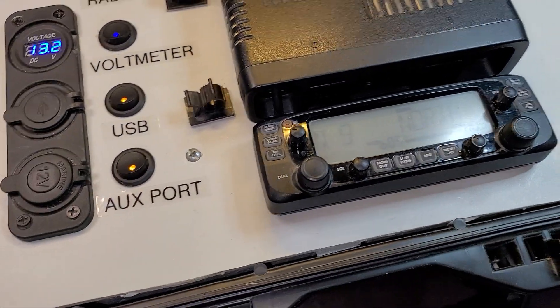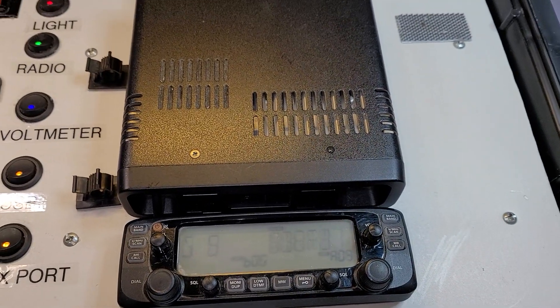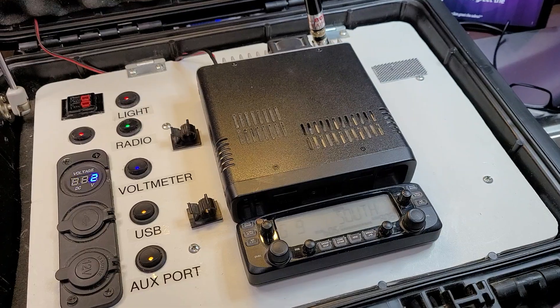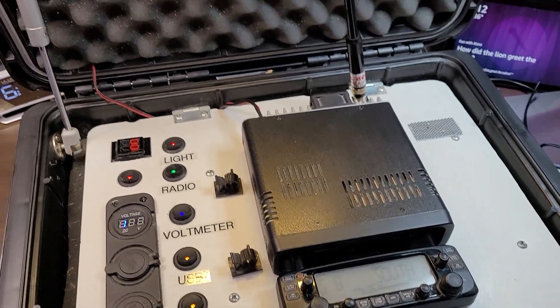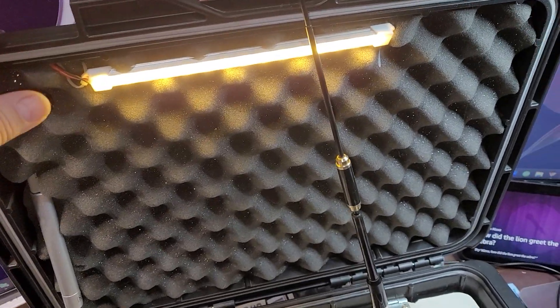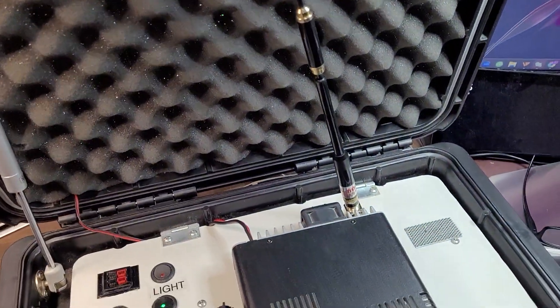You can see the radio working there, and that's about it. That's just a short video to show you how I have my setup. I did put a hinge on here so that they would stay up for me, and there's the light going on there.